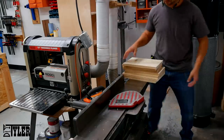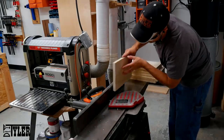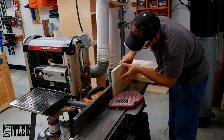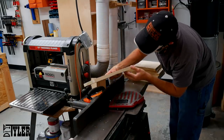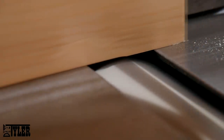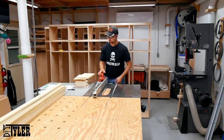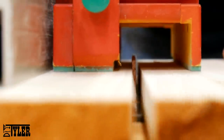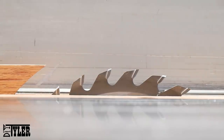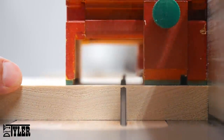Once everything was at three-quarters of an inch, it was time to move over to the jointer, flip one of those flat sides up against the jointer fence, and get a nice square edge to run against the table saw fence. At the table saw I cut everything down to a little bit proud of two inches. I am using a ripping blade from Tools Today — a thirty-tooth dedicated ripping blade — and it leaves a perfect edge.